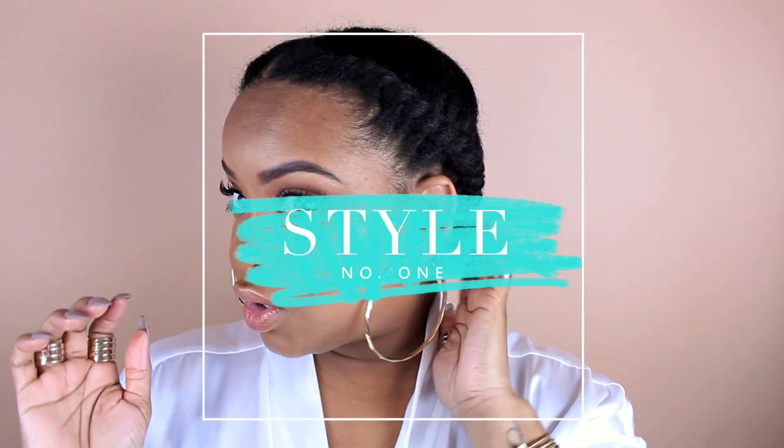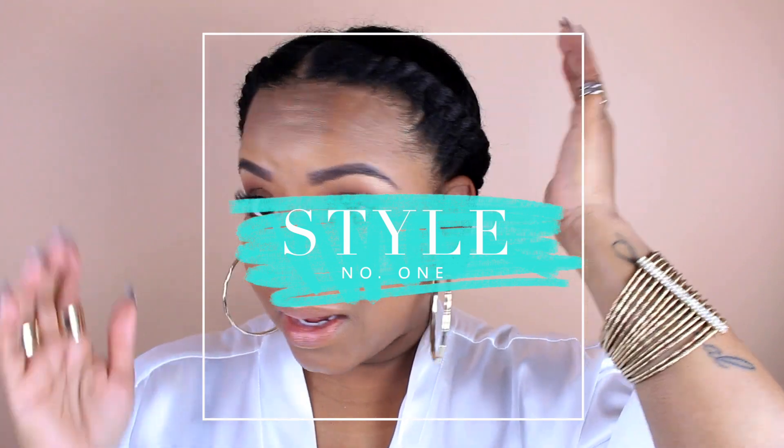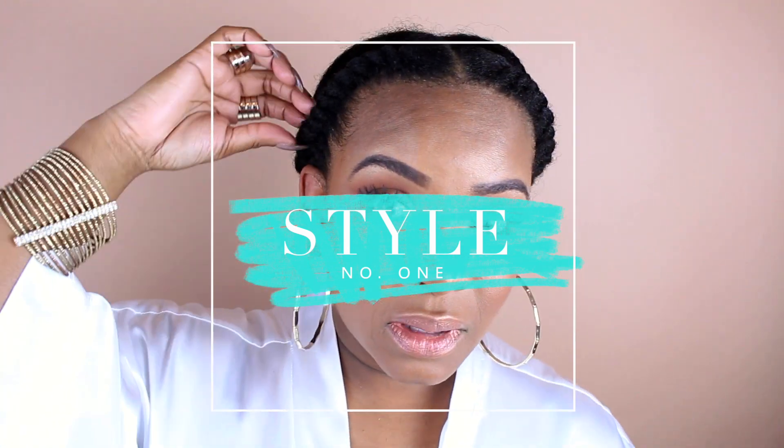Just throw some hoops on and let this dry, because this is sort of a style on its own. If I wanted to wear this as a true style I would make the twists looser for more of a goddess twist look. But because we're using this to give our hair curl and waves, I made them really tight and close to the perimeter of the hair.